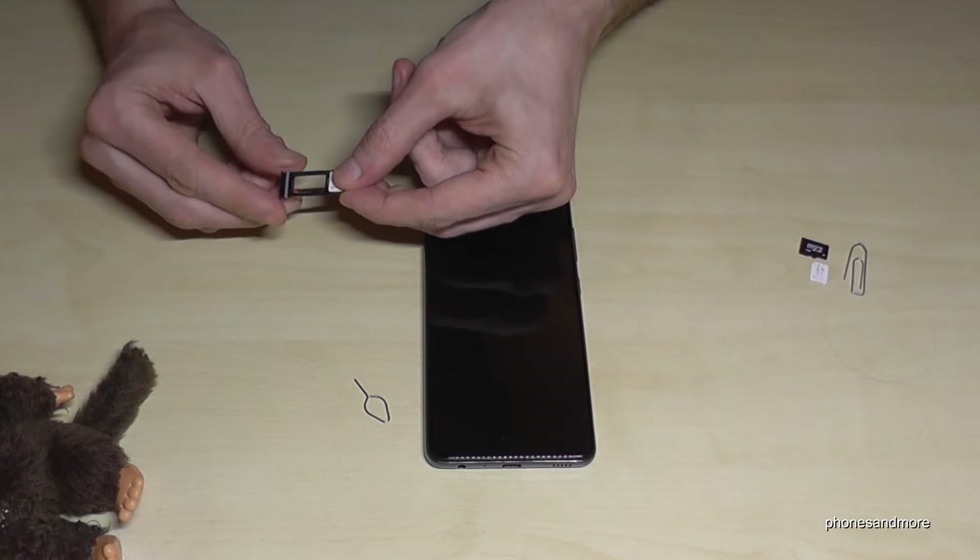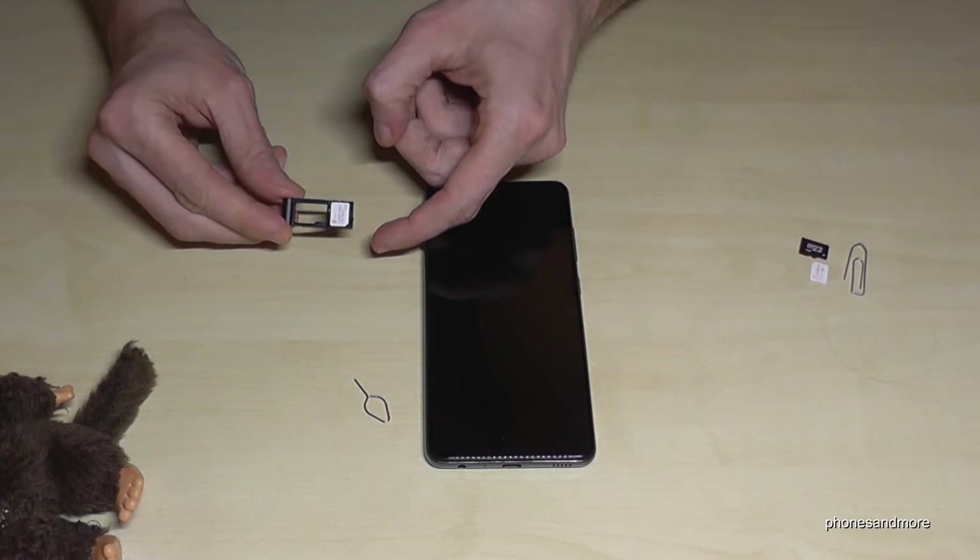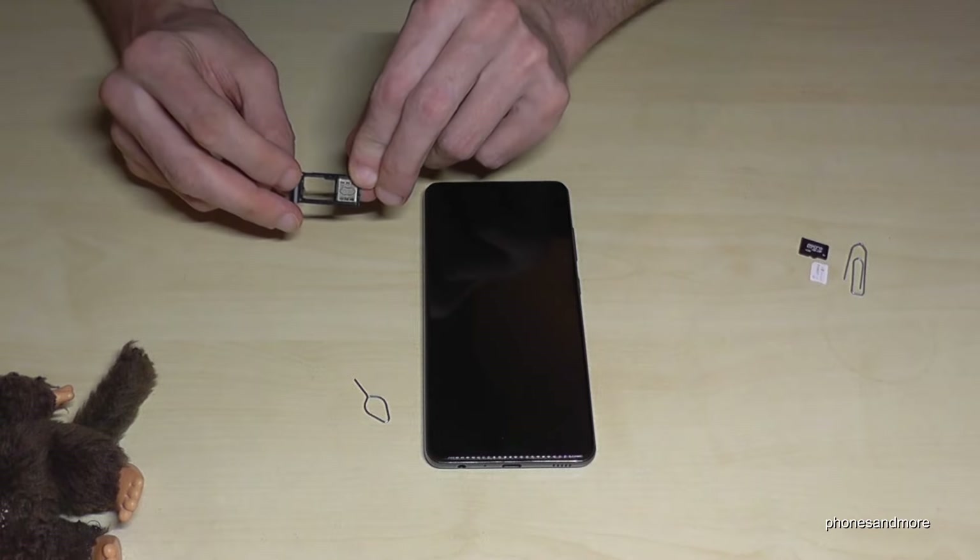We put the first SIM card here in that position — missing corner to missing corner — and the contacts are below.